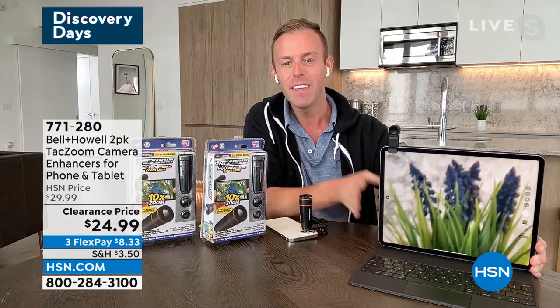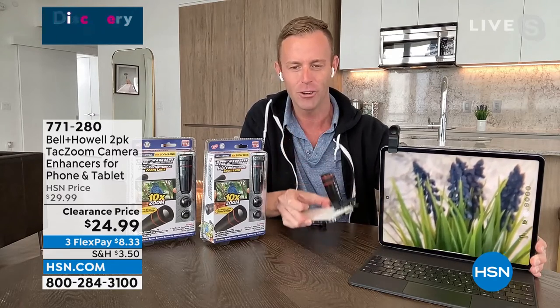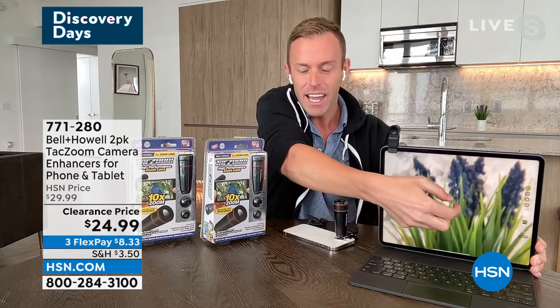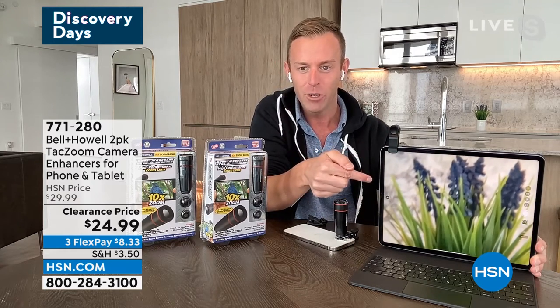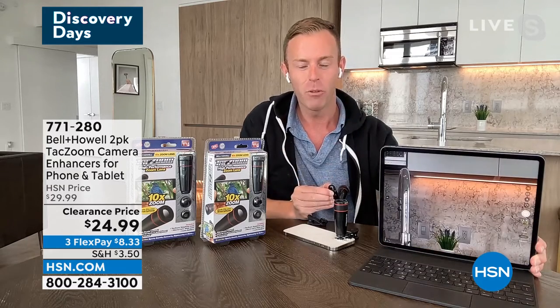Can you see that flower now? This could be my phone camera — I just wanted you to be able to see it a little bit larger. And then I could still pinch and zoom if I wanted to. So there's the after with the telephoto lens. Now watch when I take it off. Wow — that was the before.